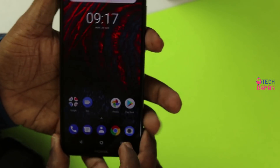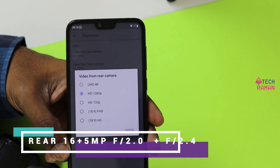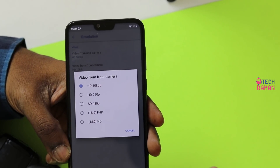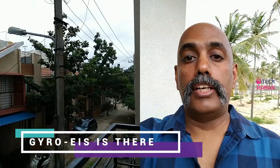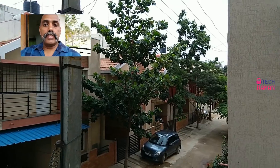Moving to the camera, there are a lot of features. The rear camera supports up to 4K video, while the front camera supports up to 1080p video. There is slow motion as well as time lapse. There is also a PIP mode supported in video, so you can record with both cameras simultaneously in a split screen or picture-in-picture format. There are also good manual controls in the camera app.